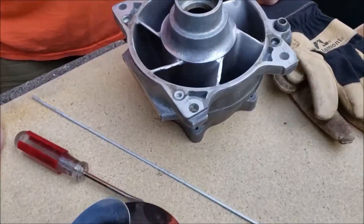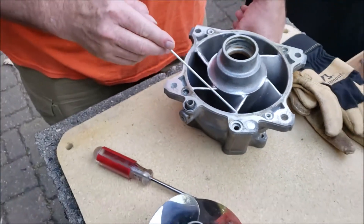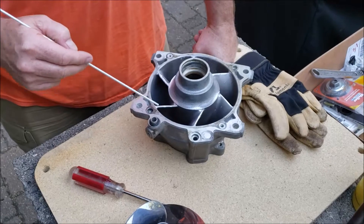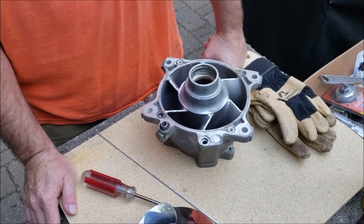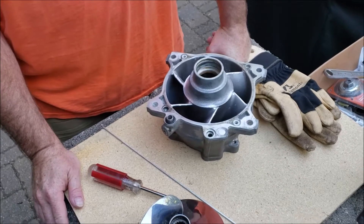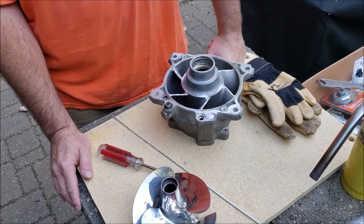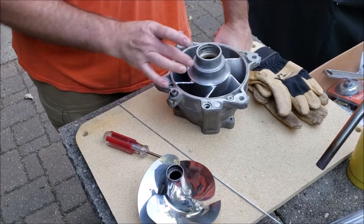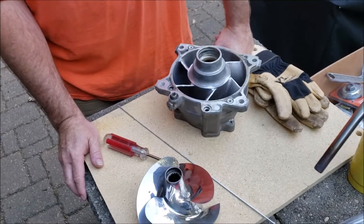We've wire-brushed up the damaged leading edges of this stator and now we're gonna heat it up with MAP gas and lay a bead of brazing rod on each one of these leading edges. Then we can take a Dremel and grind them down to shape, reprofile them, and restore the efficiency to better than new. This Hobart stuff melts around 700–750 degrees, so there's not much chance of warping the original casting at that temperature.